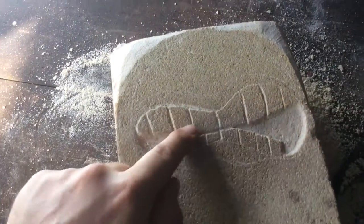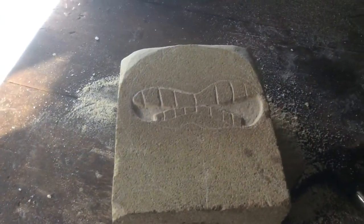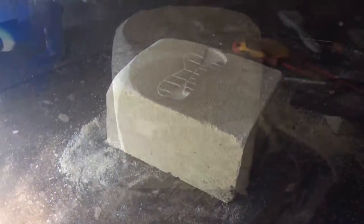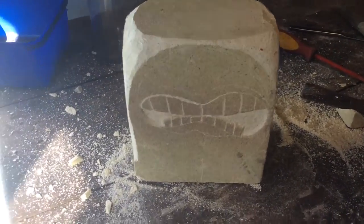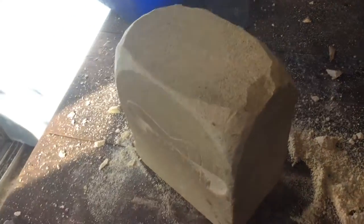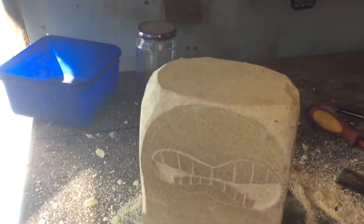I'm basically drawing the shape in, just cutting it out. Here's the mouth - I'm just gonna find the shape and cut it out of the block. As you can see, I'm just rounding the edges on the top to find the shape.